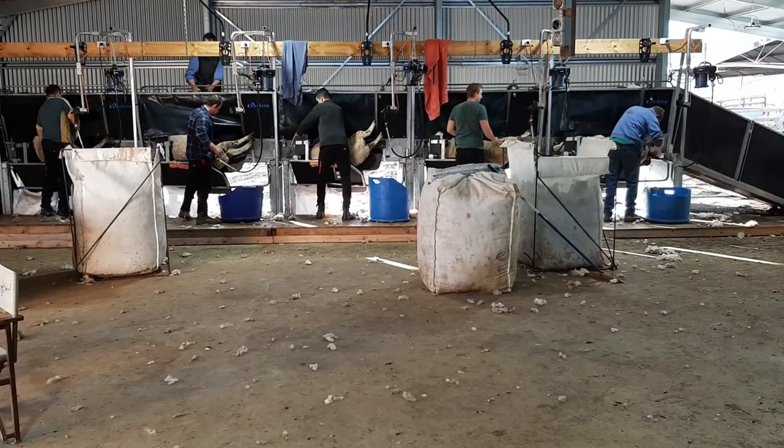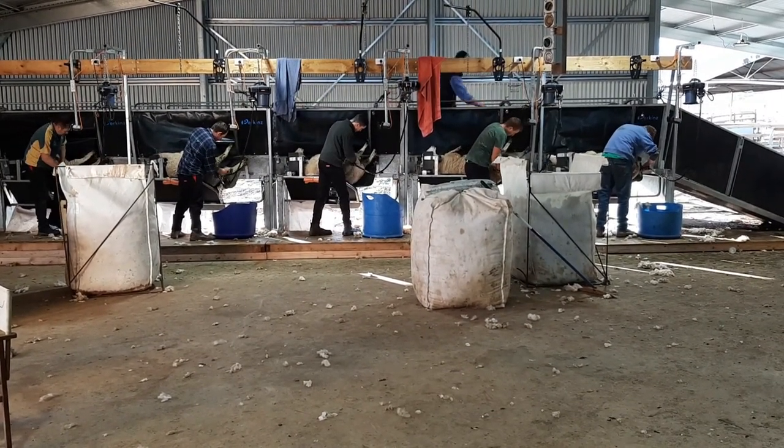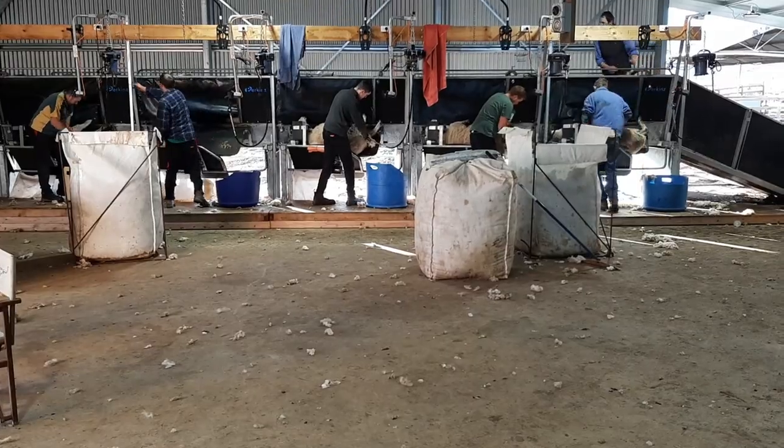But arguably the most innovative feature of the ShearMaster is that by dropping the height of the shearing board and attaching the CrutchMaster cradles, it becomes an upright sheep crutching system that eliminates not only bending but the catch and drag as well.